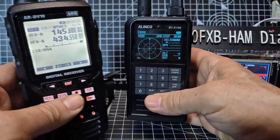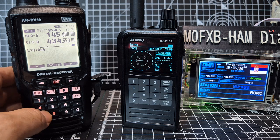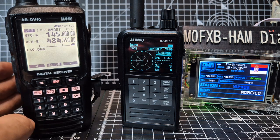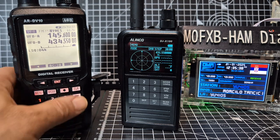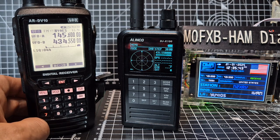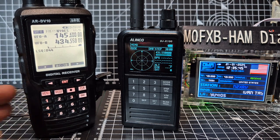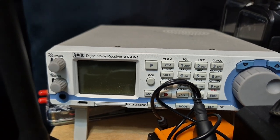You can still get the AR-DV10 for £850 and you get a lot. If you want to listen to DMR, D-Star, Fusion with one device — receive only — then these are the types to go for. There is a base station one which is the AOR DV1. Bye for now.